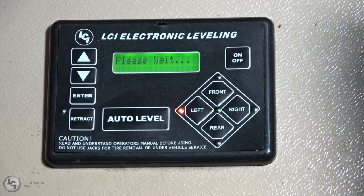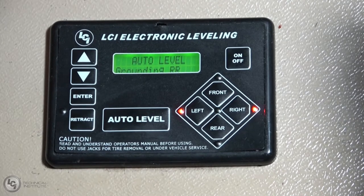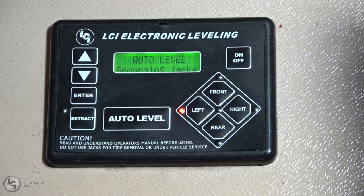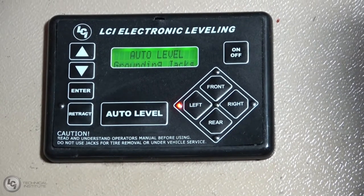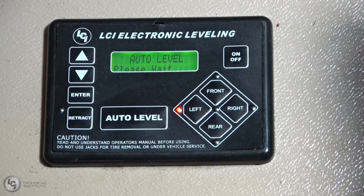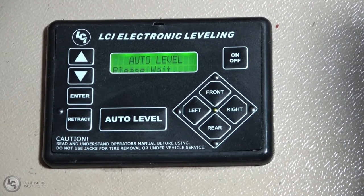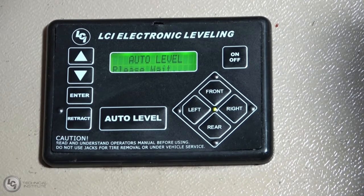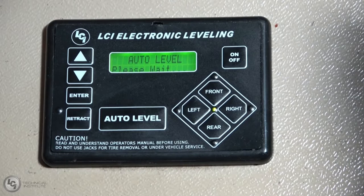You can see how the front flashed briefly and now it's still flashing the left. The green light right in the center lets you know that the system is active and that it's seeking level. We're fairly level front to rear, and we're going to go ahead and do some final adjustments. The green light in the center is now flashing, which tells us we're very close to level and it's just going to do a few minor adjustments. It's making sure that the jacks are fully grounded so you have full contact with the ground.